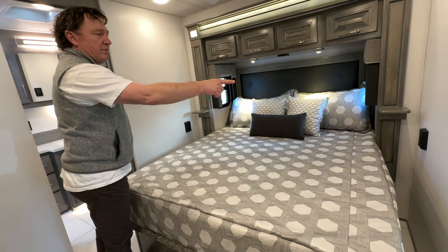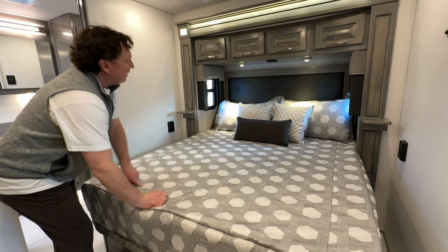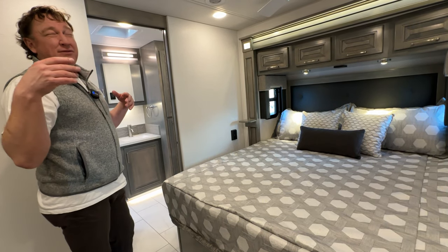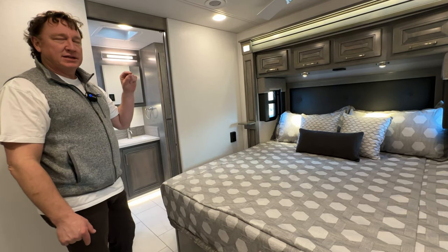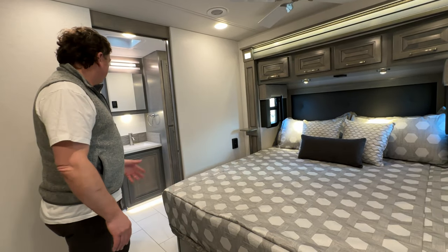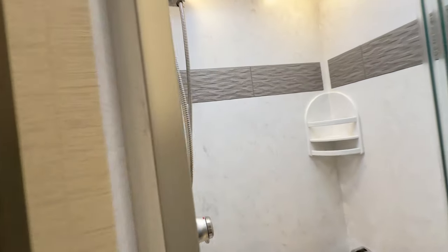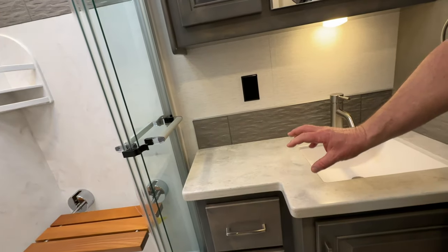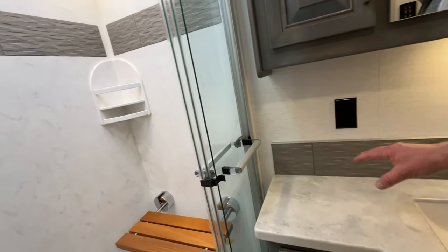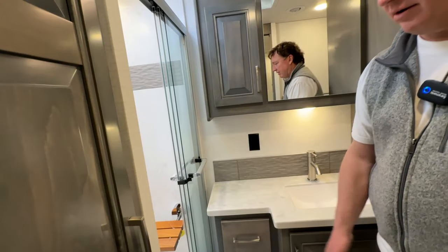A lot of things will be the same. We have plugs on each side of the bed with USB and USB-C for fast charging. You'll see a Firefly overhead all the way across the product line to be able to turn the lights on and off. They'll all have 15,000 BTU air conditioners and 450 Aquahot standard. Once you get up into the Classic, you can upgrade to a 600. Once you get to the XL, it'll be 600 standard. You'll see the solid surface, which is LG — kind of a lower end solid surface closer to Corian — standard. Once you get all the way up to the XL, you'll see some Cambria quartz, which is much higher end.